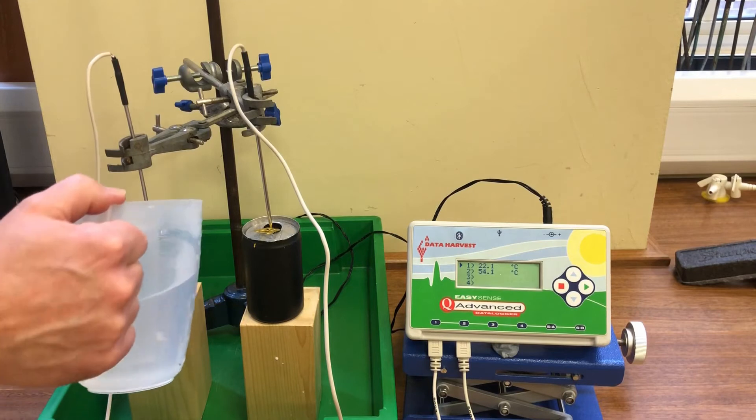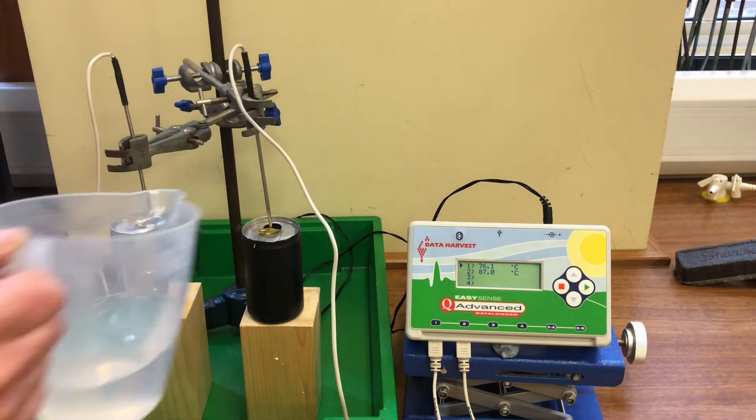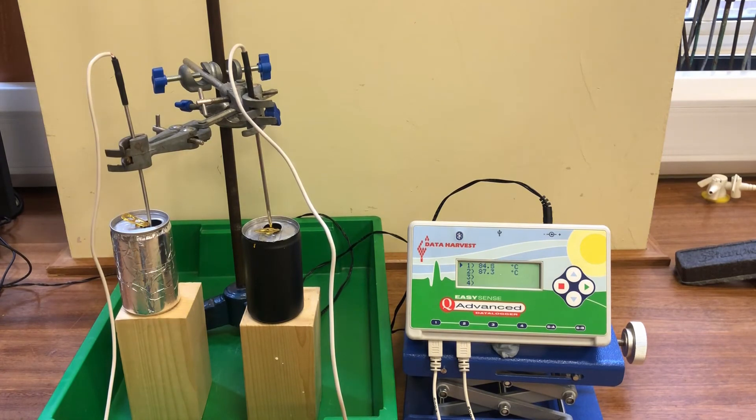We fill both cans with hot water from a kettle. It's important to make sure that both cans are full with the same amount of water in each. As the temperature settles we can see both cans start at the same temperature.